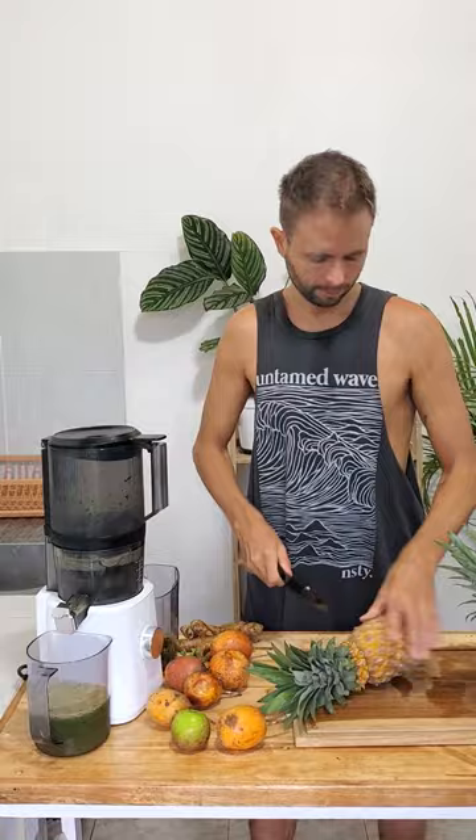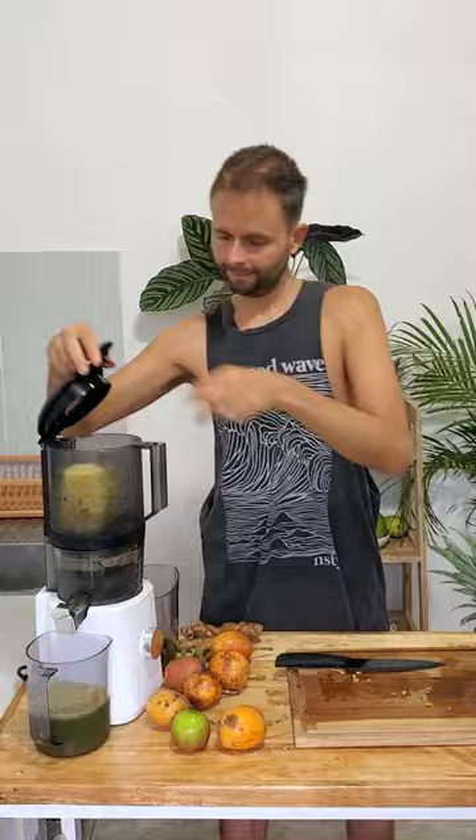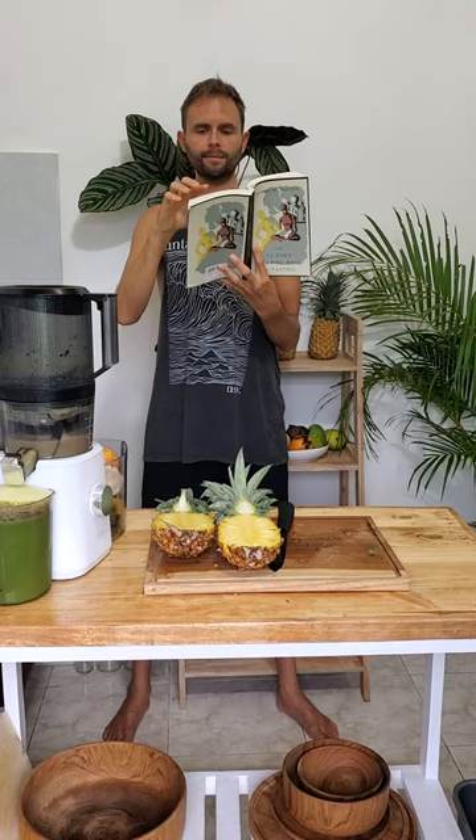Your juicer should be super easy to use, that's the main thing. You can put an entire pineapple in this juicer and then walk away and just read a book if you want to.